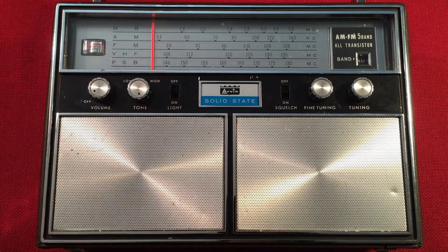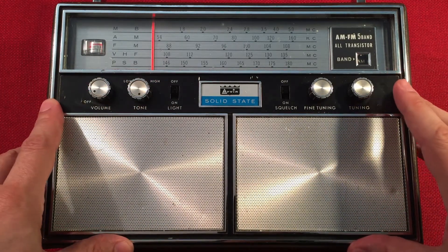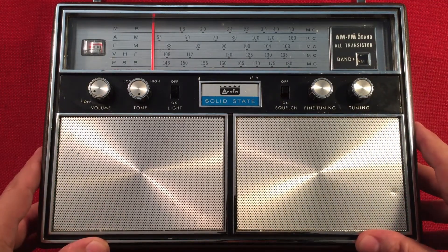In front of us we have the Arvin, model number 80R77, and I perform a daytime medium wave band scan. I'll go over features of the radio, do a little size comparison, then cruise the daytime band.